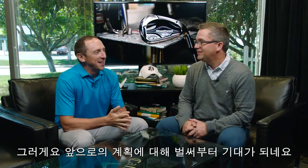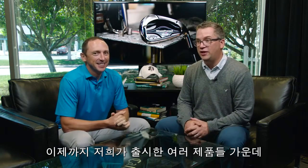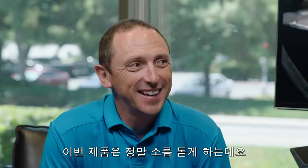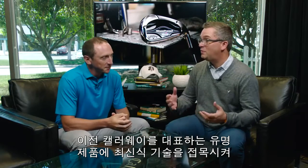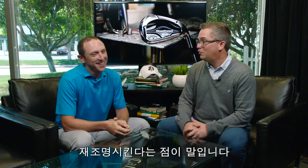We have indeed, and we're pretty happy with where we're going next. I think of all the products we've launched over the years together, this one has the most goosebump potential — bringing back stuff that made Callaway famous in the past, but also adding a modern flair for more breakthrough performance going forward.